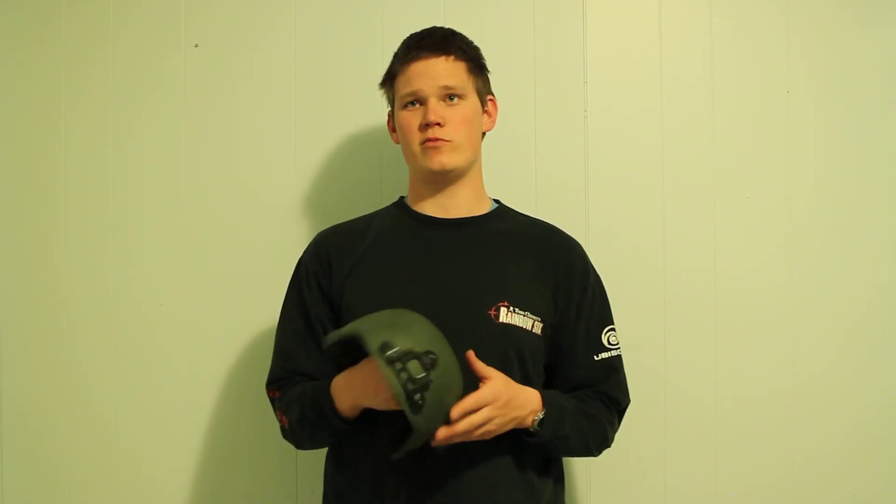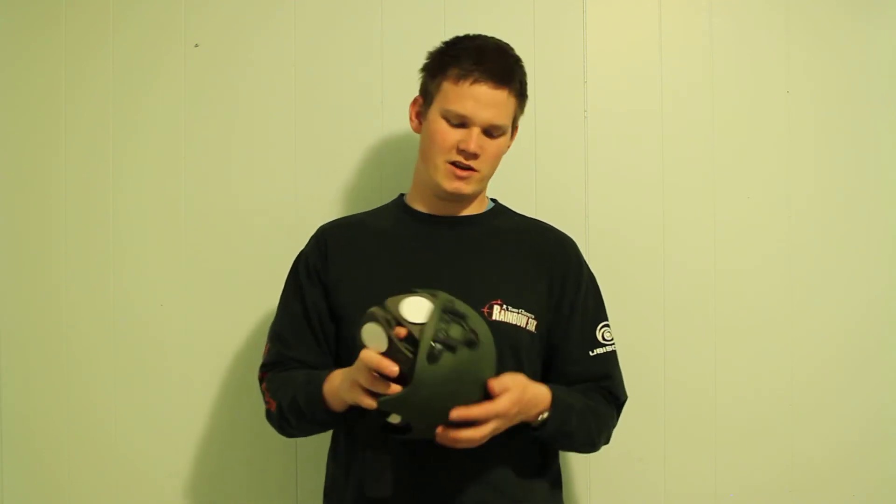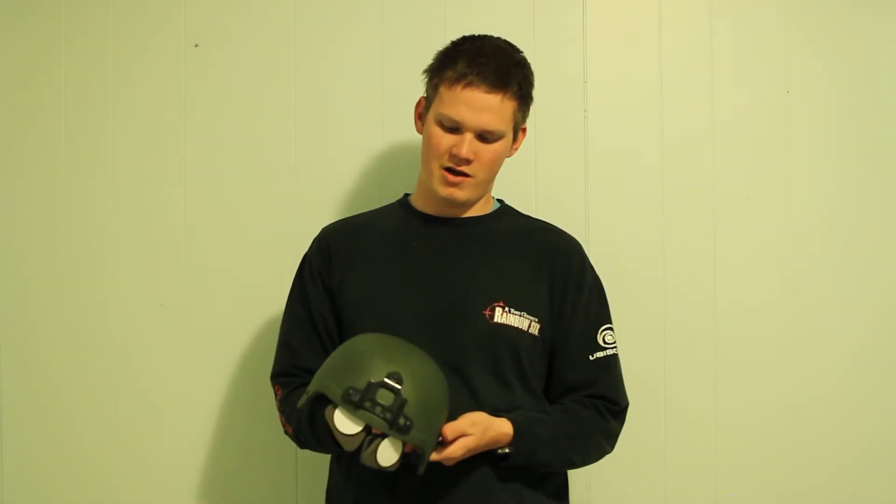Hey guys, this is David from the Nordic Battle Group doing another review. This is product number 305 — the olive drab helmet with the PVS7 night vision goggle mount.